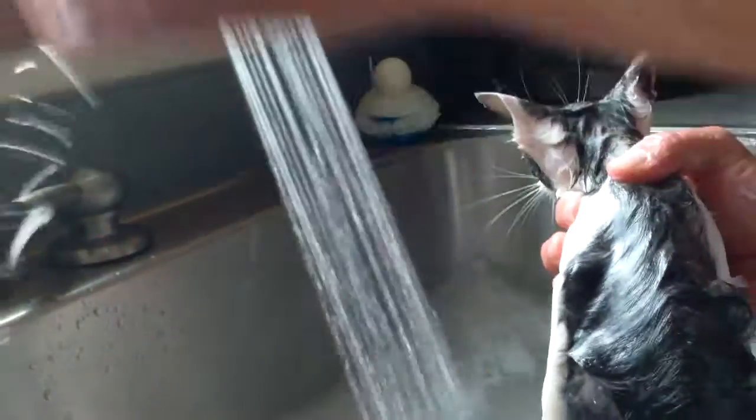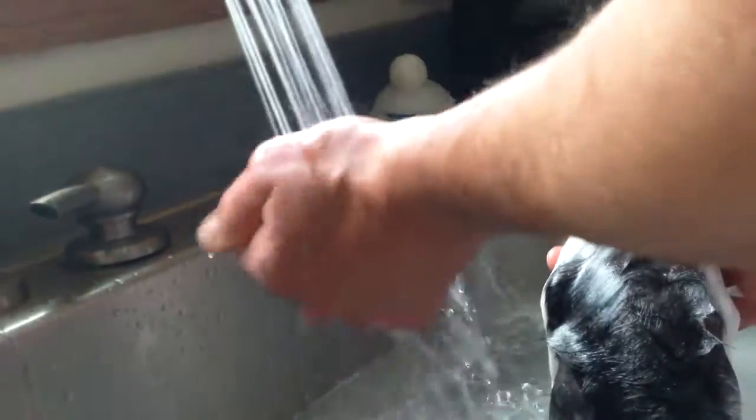Alright kitty cat, there we go. It looks so — I know, it's very sad and pathetic. Now I'm gonna rinse him. Try to make sure it's not too hard on him. He looks so gross — a wet cat. Wet cats do not look pretty. Sorry bud, he looks so ugly.